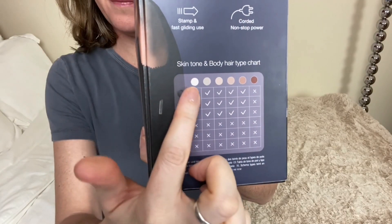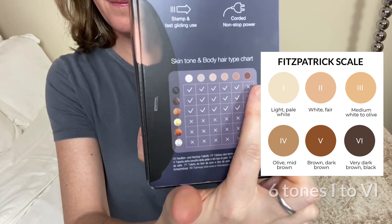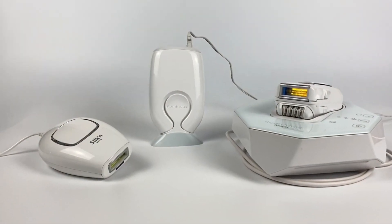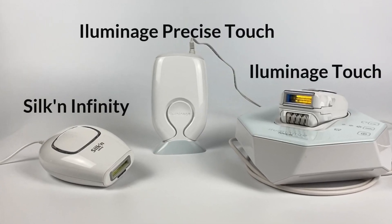Brands use a colour chart called the Fitzpatrick scale to clearly show which skin tones can use their devices. The very first home IPL and laser devices were safe for skin types one to four only. But now we have three options safe for all skin tones: the Silk'n Infinity, and second and third are the Illuminati devices.